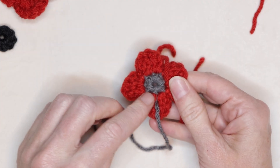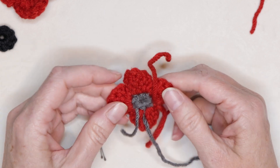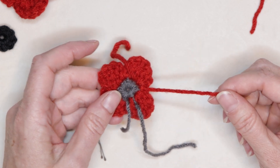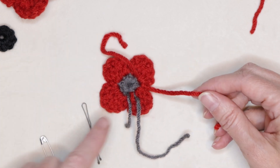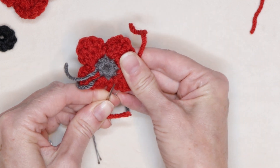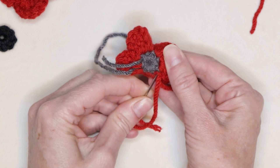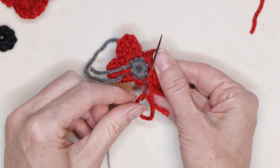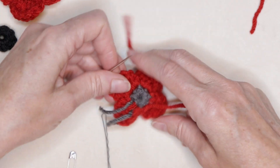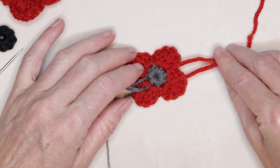Now flip it over. The tail that went around the center — give that one a bit of a pull just to close up that center of our poppy a little bit. We want to line up our tails so they are on opposite sides of that center. I'm going to sew this little tail over to that side just so it's matching — just keep it in the red part and sew it over in all the thick parts of that petal to mirror what those other tails are doing. You want two tails on each side of that center. That's going to hold our pin in place.